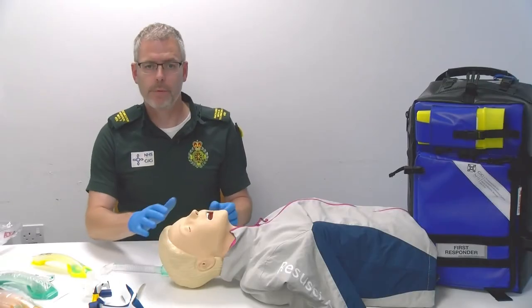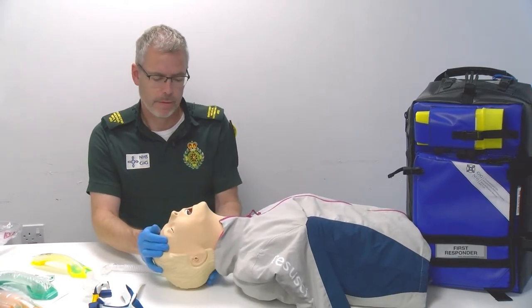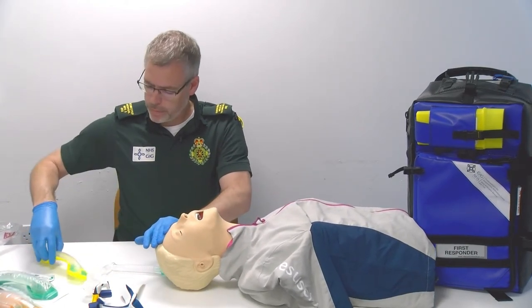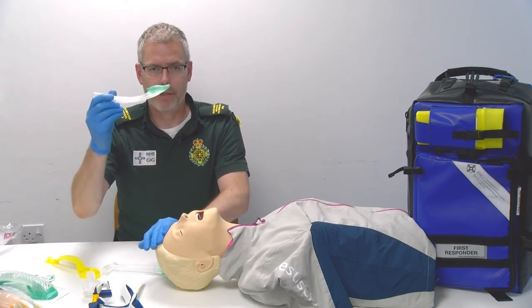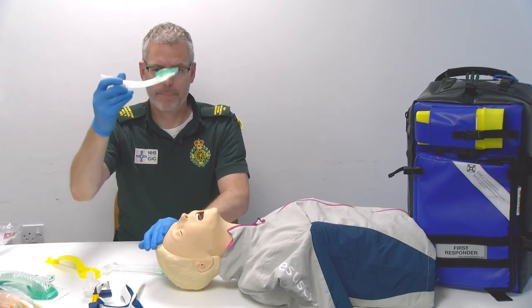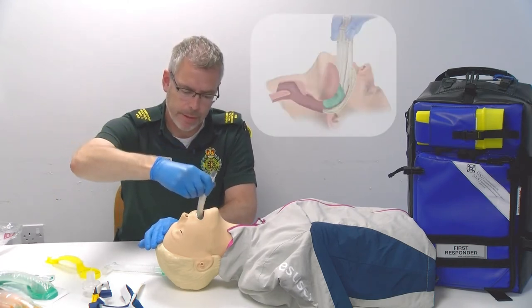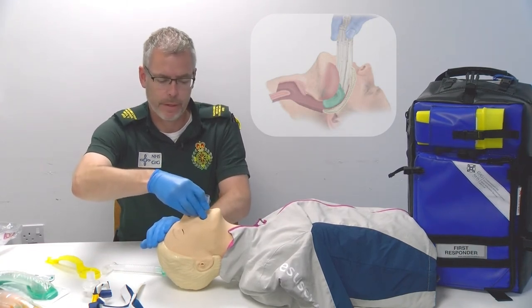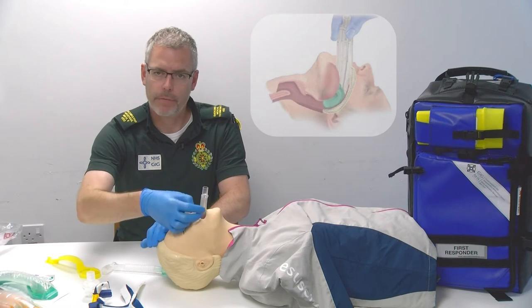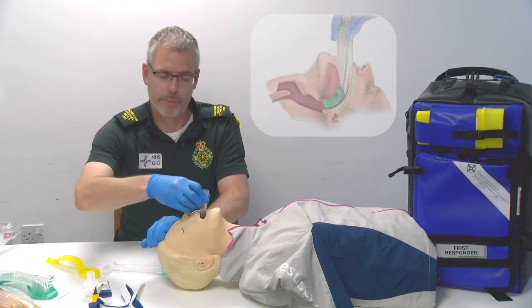We're going to apply a basic airway manoeuvre: head tilt, chin lift. Then we're going to grab the iGel that's already lubricated, hold it like a pen and place it into the airway in this direction, push down until there's resistance. There's a black line at the top of the iGel itself that needs to be in line with the teeth or the lips of the patient.